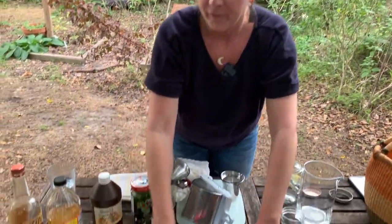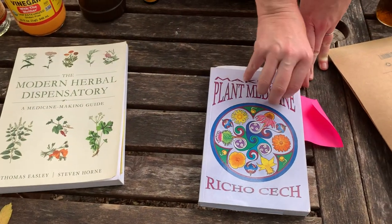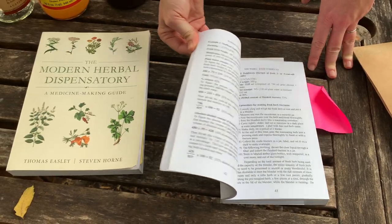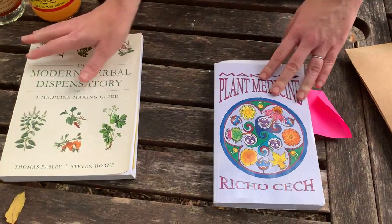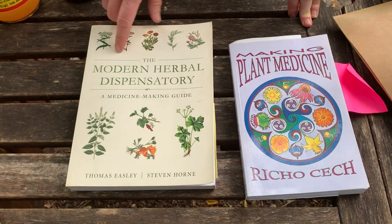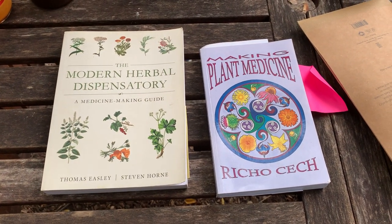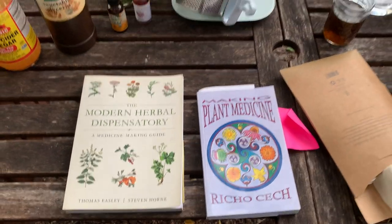Tinctures — pretty simple to do. Concentrated herbal extract, and I just taught you the Simplers method. If you want to go deeper, I recommend two books: Rico Cech's Making Plant Medicine, which does a nice job breaking down ratios and plant constituents; and The Modern Herbal Dispensatory by herbalists Thomas Easley and Stephen Horne. Both will give you a deeper look into making your own tinctures. Thank you for joining me in my garden — I look forward to seeing you here again. Bye.